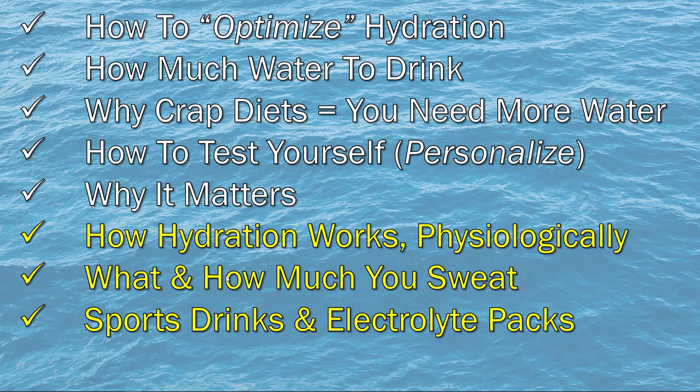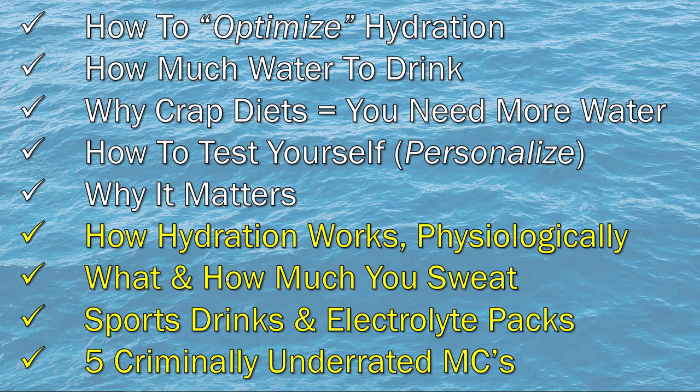In this video, I'll talk more specifically about how hydration works physiologically and biochemically — how it all happens in your body and why certain things are actually needed. We'll discuss how to identify how much you sweat, whether you're a high, low, or moderate sweater, and what's actually in your sweat — high or low salt content. We'll also cover sports drinks and electrolyte packs, what's in each one and which to choose based on your personal sweat rate and content. And finally, we'll cover the last two of my criminally underrated MCs, numbers four and five.